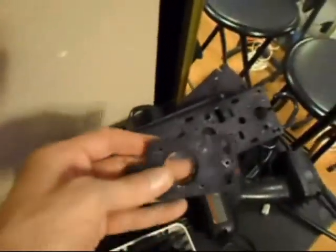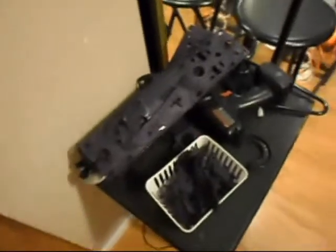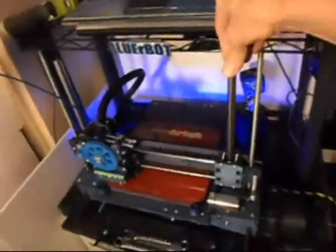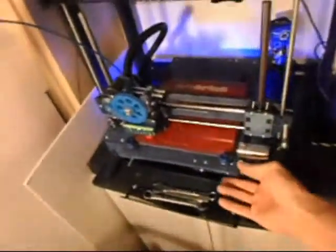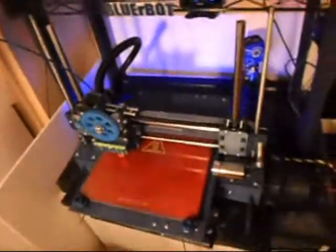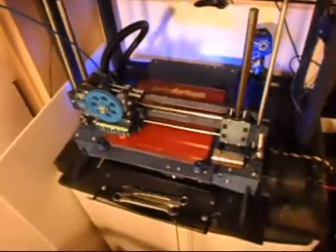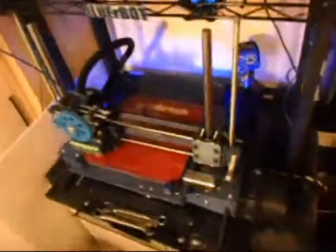I still have all the parts here from the old bot. I do have an extra set of motors, but I don't have a circuit board or an extra hot end. I do have enough hardware though. I would need to get some steel reinforced rods — 12mm and some 8mm, four of those — and some threaded rod. But I could build another bot in about 45 minutes with what I have.